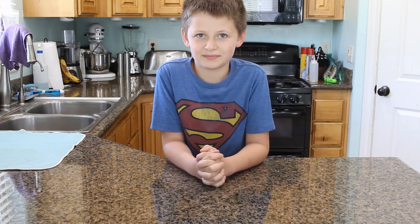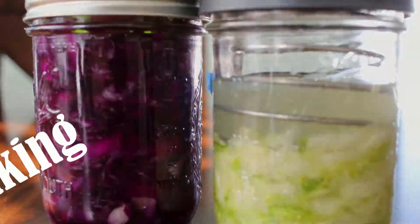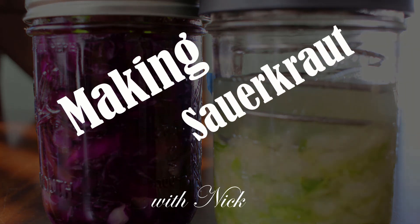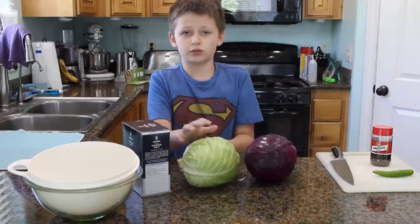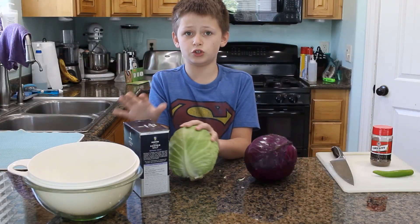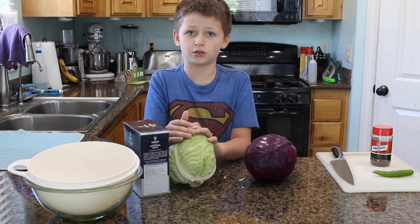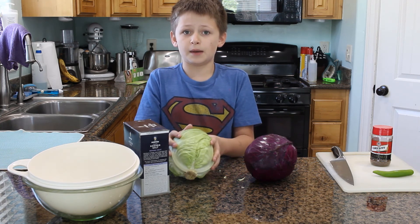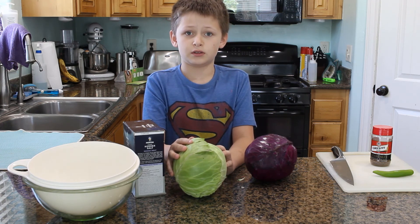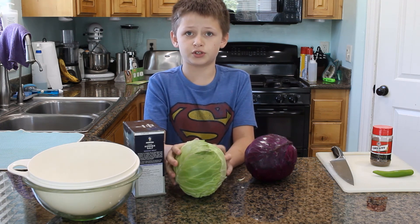Today we're going to be making sauerkraut. To make a basic sauerkraut, all you need is cabbage and salt — 2% of salt by your cabbage's weight. I'm going to clean up the cabbage and then shred it, and then I'll show you how to calculate 2%.